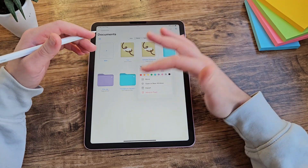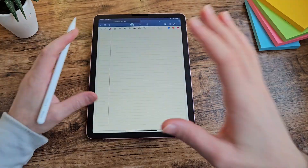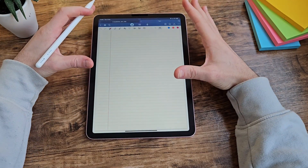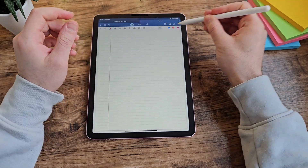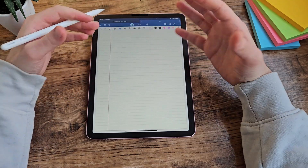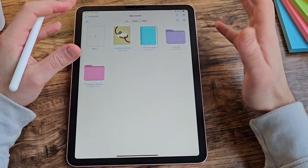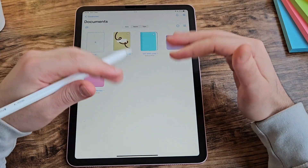You can change the folder colour to whatever you want, and even the notebook covers you can customise. The design when you actually go into a notebook is also very nice and simple: icons at the top, clear colour options, and menus clearly laid out and intuitive to use. There isn't really much more to say about the design, and I think that's a good thing — I do like its simplicity.